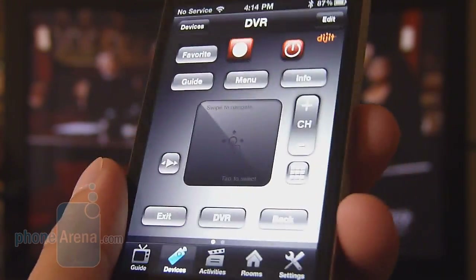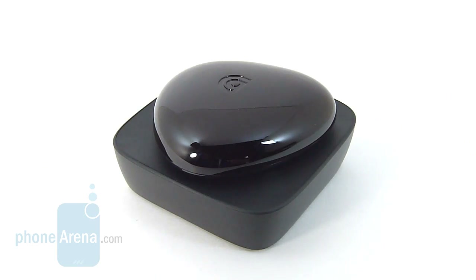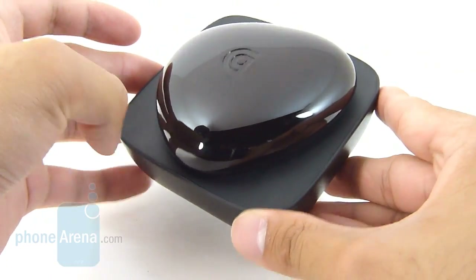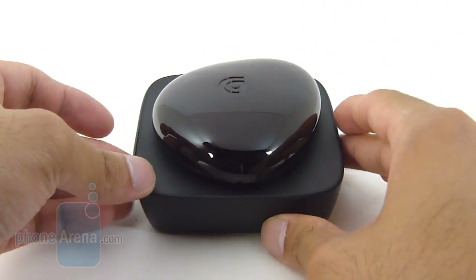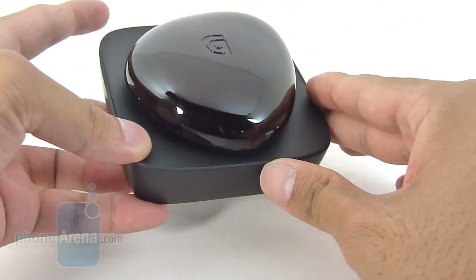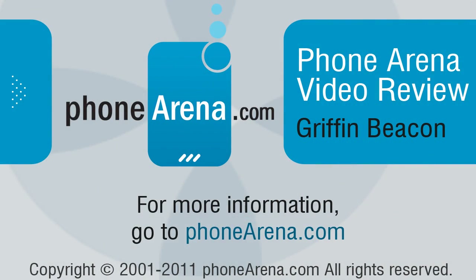Besides that one nagging issue with the Griffin Beacon repeating itself when pressing channel up on the DVR, everything else we like. The price point, the functionality — there's a lot to love. At $80 for the unit, it's pretty reasonable, though you'll need to buy batteries down the road. Battery life does seem to last quite a long time. We're happy with the overall performance and the ability to control many devices — DVR, cable box, TV, DVD and Blu-ray players — all from your iPhone. It replaces a bunch of remotes, and we definitely like that convenience factor. To learn more about the Griffin Beacon, check out our website, phonearena.com. Thanks for watching.